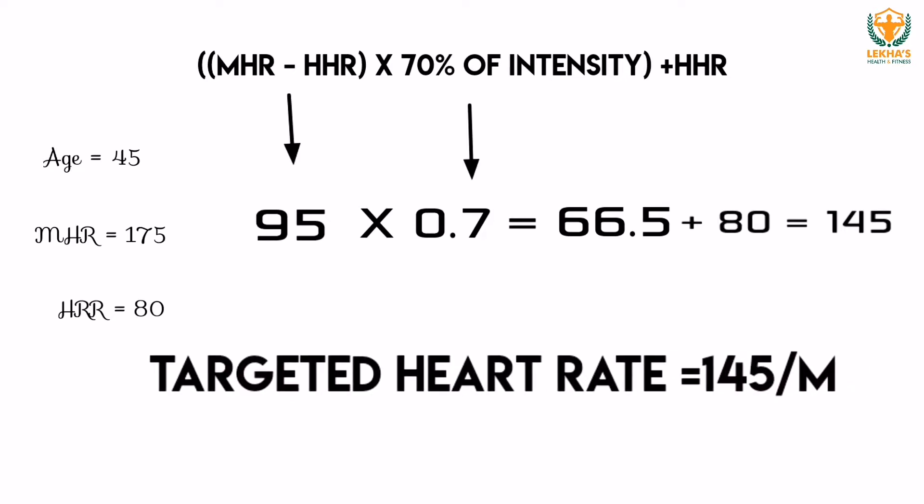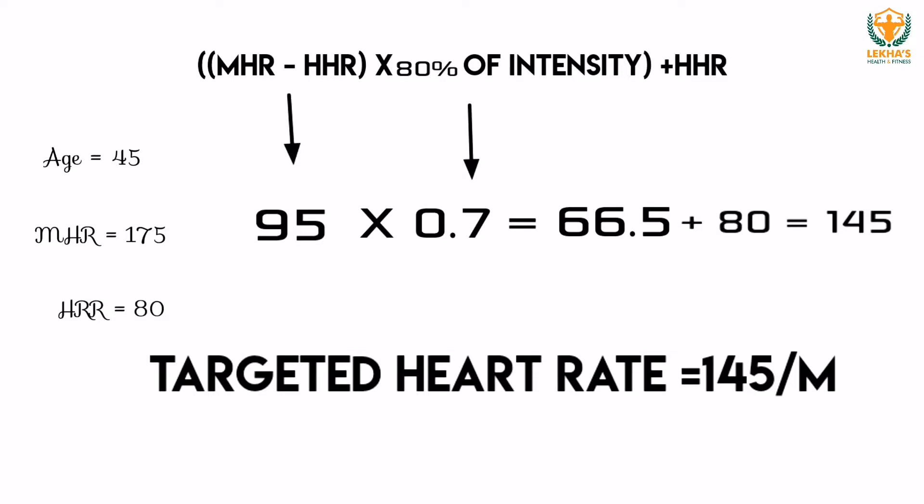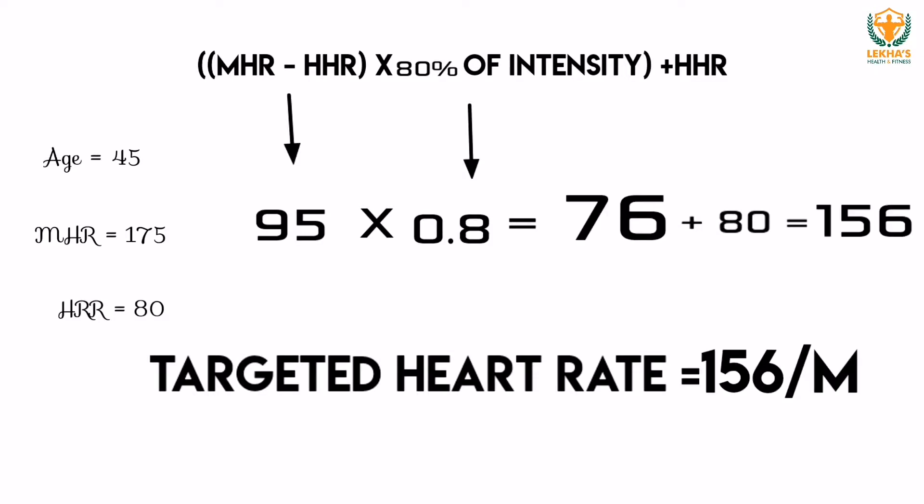Working at 70% intensity means maintaining 145 beats per minute. At 80% intensity, multiply 95 by 0.8, which gives 76, then add 80, giving 156 to 160 beats per minute. So the targeted heart rate zone for a 45-year-old with resting heart rate of 80 is approximately 145 to 160 beats per minute.